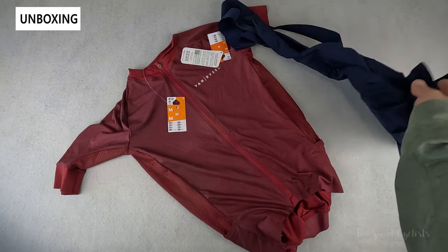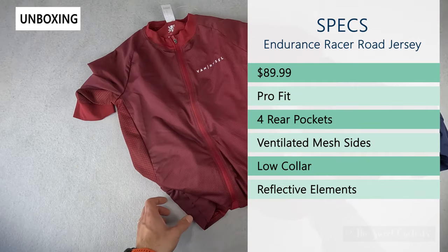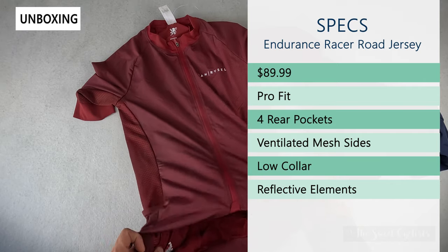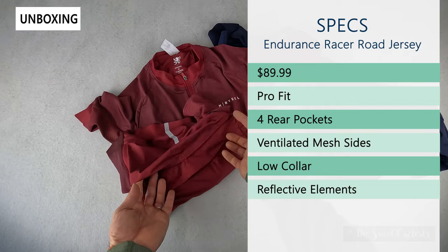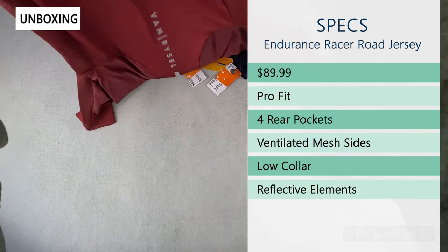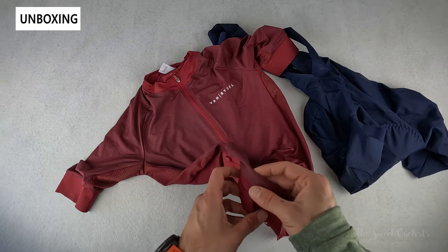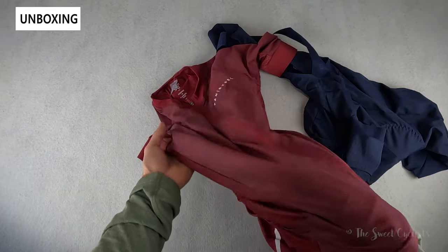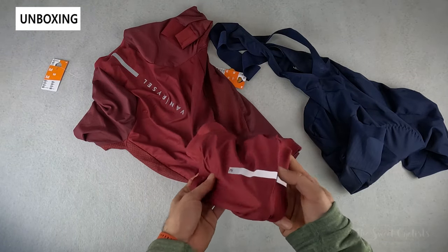Starting with the jersey, this is only $89.99 — quite affordable. It has a pro fit, so you can see it's very tapered and close-fitting like you'd expect with higher-end clothing. You have four pockets: the standard three pockets on the rear and an additional zipper pocket, which is nice for smaller items. There's a low collar on top, great for warm weather cycling, mesh ventilated side panels for breathability, and lots of reflective elements with the branding and stripes to keep you visible at night.